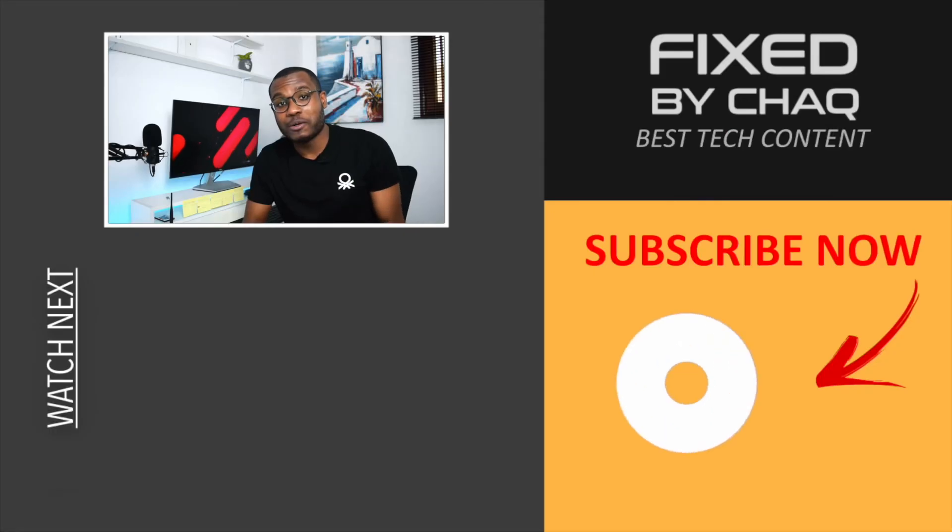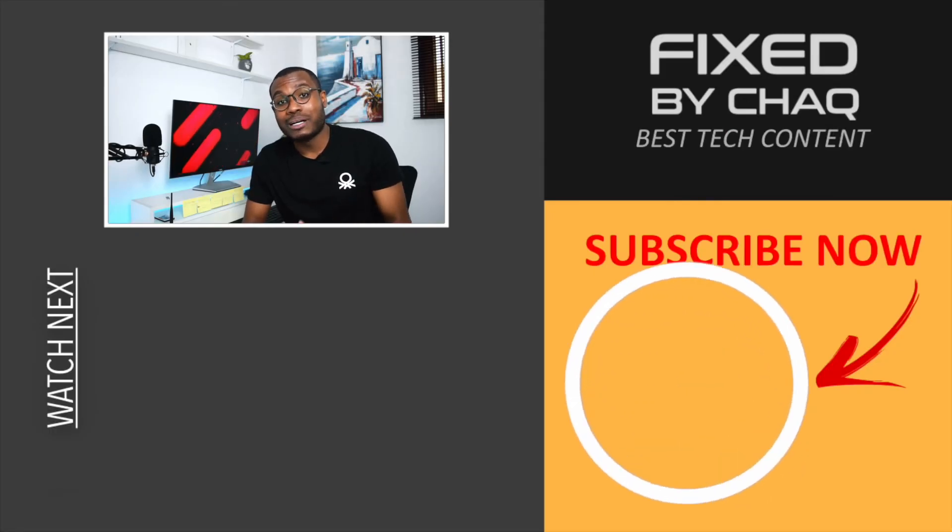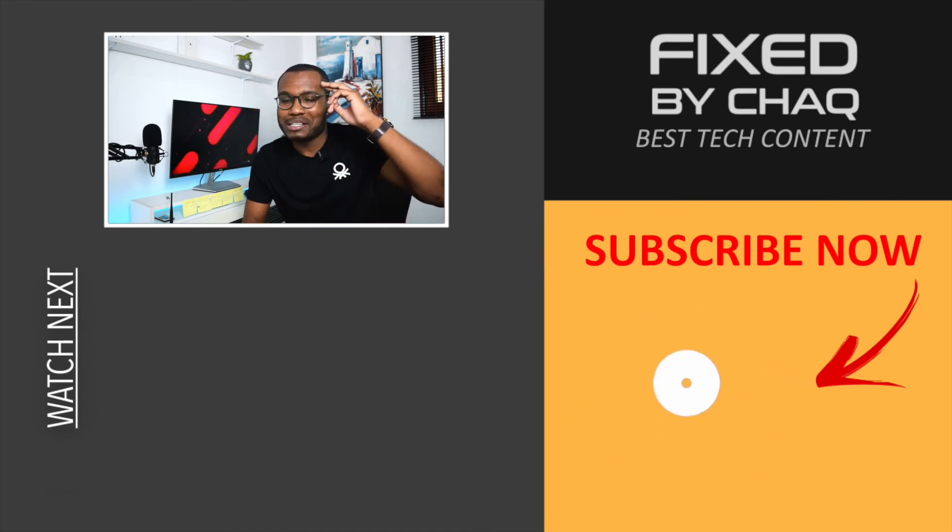That's it for today. Thank you so much for watching Fixed by Shaq and for making it to the end of the video. If you have any questions or doubts, leave them in the comment section below and I'll get back to you as soon as possible. See you in the next one.